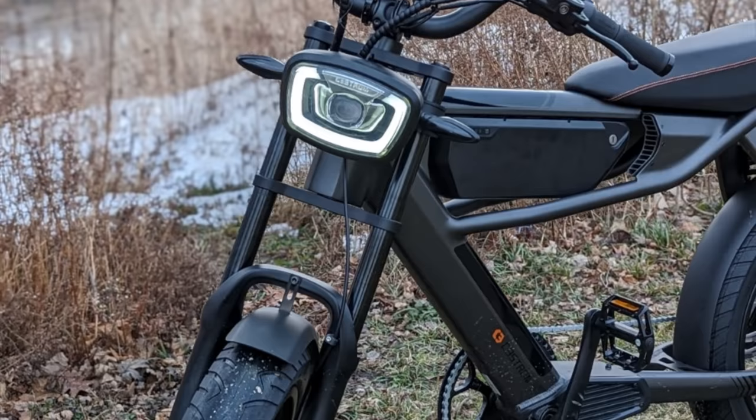As you look at this bike, the only thing that comes to mind is motorcycle. It is an absolutely gorgeous bike that has the styling, the flair, and I have to say even the feeling of riding a motorcycle. This is, again, the Astro Pro. Let's go check out the specs and we're going to take this thing for a ride.